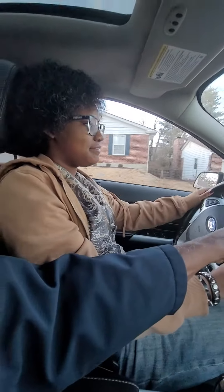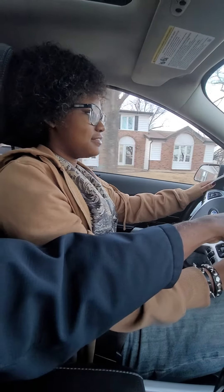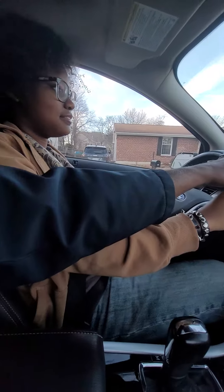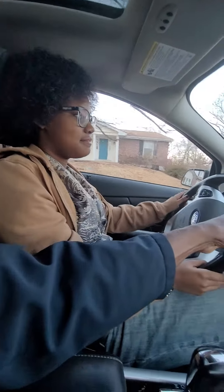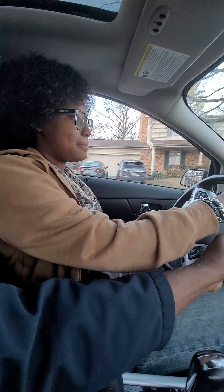Okay, come this way, put your foot on the brake — that little thing there. Put your foot on the brake, a little more. There you go. Okay, just let off just a little bit. Okay, coast down the hill.